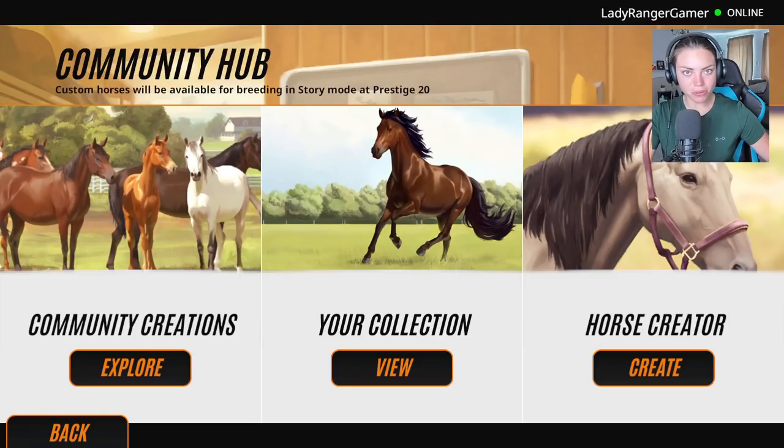Hello, horsey people. We're back with Rival Stars Horse Racing. I can't wait. And today we are going to be making one of the element horses.